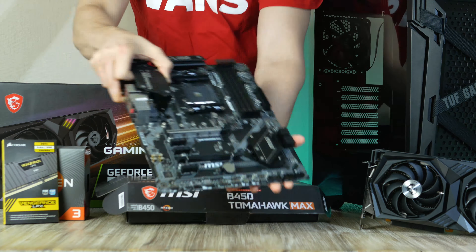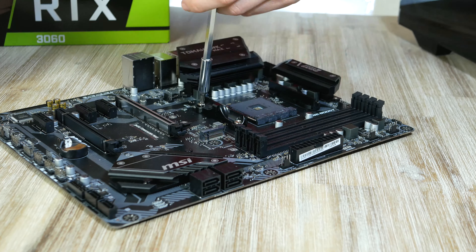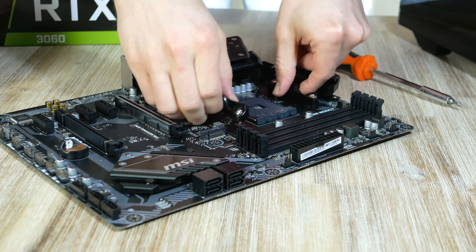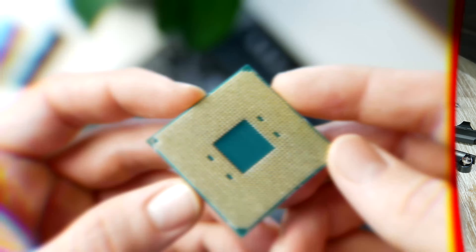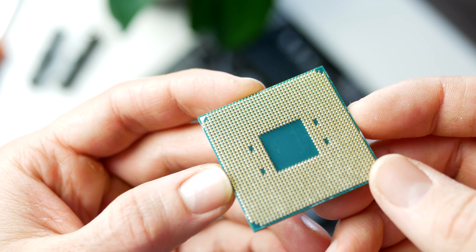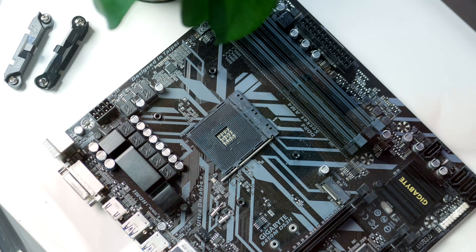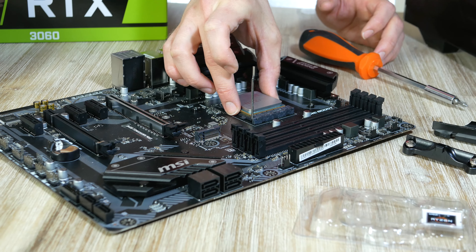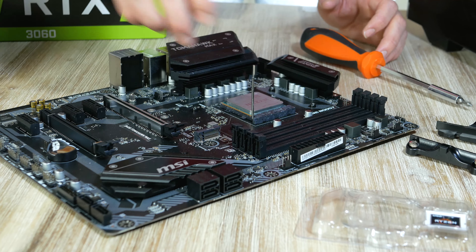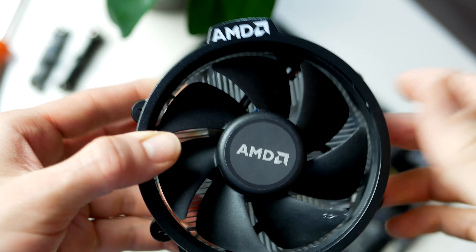The motherboard comes with a retention frame pre-installed, but since we're going to use a cooler with springs, we need to remove it. Installing the processor in the socket is easy — first open the metal arm, then locate the golden triangle on the processor. There's a matching triangle printed on the motherboard socket, so turn the CPU so the triangles align, then drop the processor into the socket and gently move the metal arm all the way down until it locks in place.